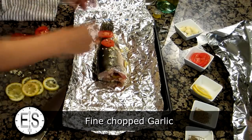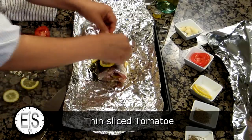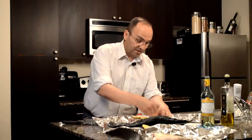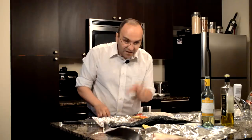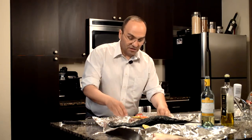This is pretty simple. You just put lemon circles and tomato circles on a piece of fish — that's pretty much what we're doing here. And little bitty pieces of garlic, which will give it a really good flavor.